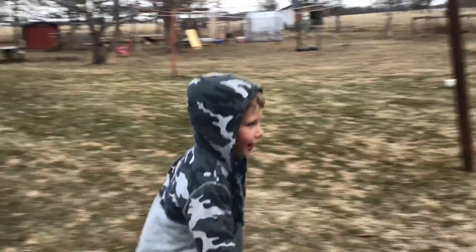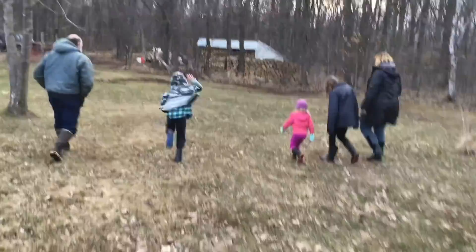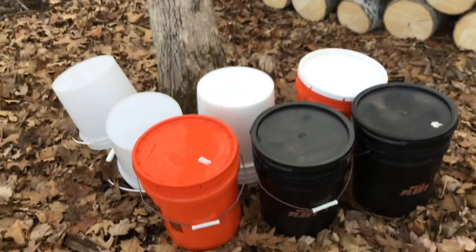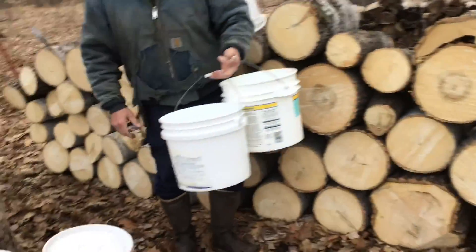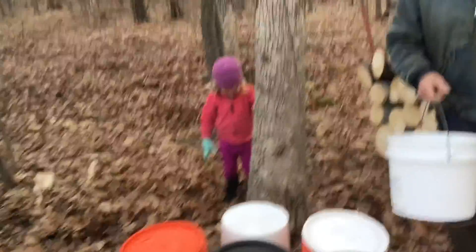So let's go sap collecting — catch up! These buckets are for the sap, and I think there is some bucket right there, right there. I think there is one over there — get some buckets, a treat.